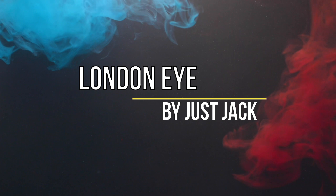Welcome to a new fragrance review. Today we're going to try London Eye by Just Jack. It's been a while since I reviewed any Just Jack, and I bought three new ones: London Eye, Version X, and Central Bloom. I'm going to try them all, starting this week with London Eye.